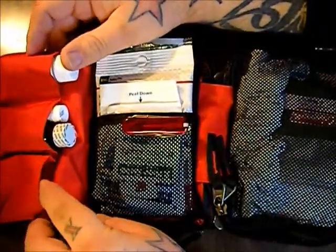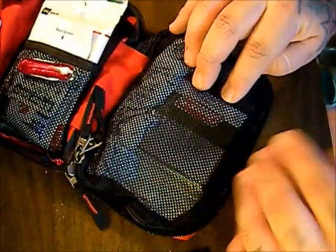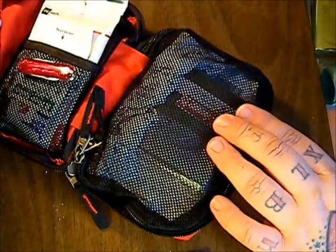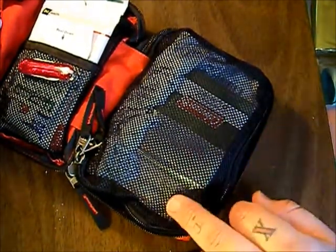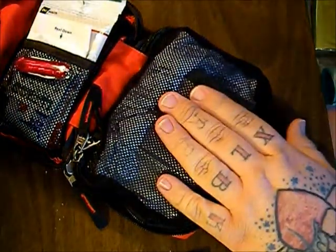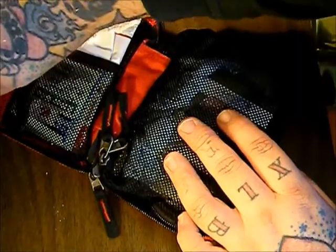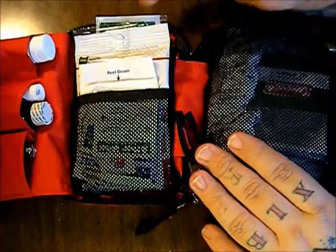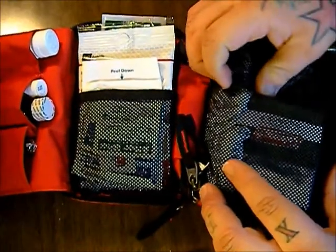You can just see the huge difference. In here there's so much stuff — there's another mylar blanket, but it's nothing like this one. This is a Coleman, it's actually a thicker mil. There are gauze pads, scissors, hemostats, tweezers — there's just all kinds of stuff in this pouch. I want you to go look at the other video I did on this one because it's just so much more to it. I don't really want to open it all up because I just got it packed away and it's kind of a pain to pack.